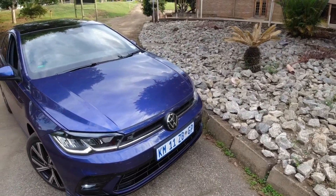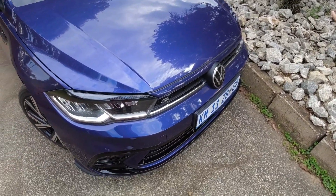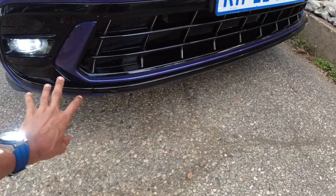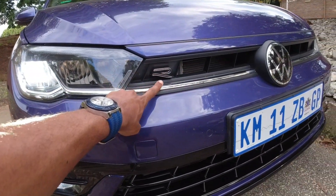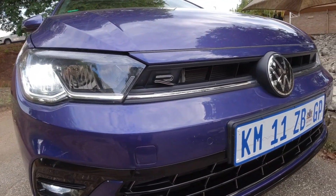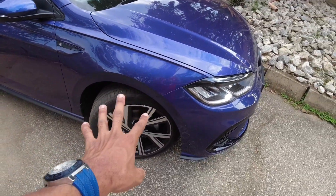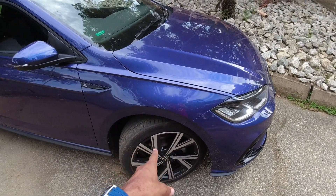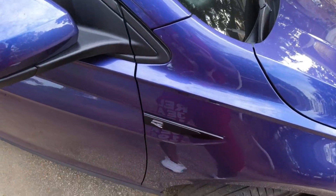The R-Line features on the exterior — where we are right now — start at the front. You have a much more aggressive and deeper front bumper with all these fins down here and gloss black touches. It looks sportier and you also have an R badge right here, which is very interesting — it doesn't say R-Line, it just says R. This one has upgraded 17-inch wheels; the R-Line comes with its own specific wheels but those are 16 inches.